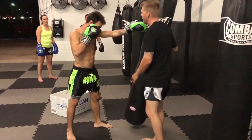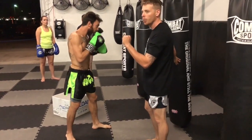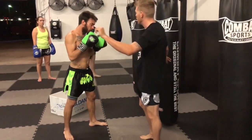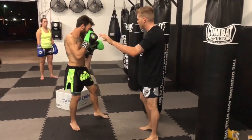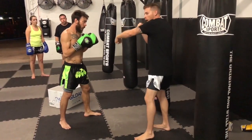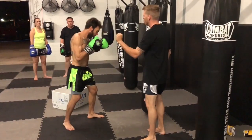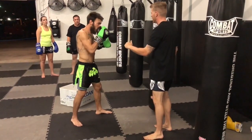The straighter you keep your back leg, the longer you can keep your teep. You want your teep to be as long as possible so that they can't punch you or do anything else to you. If you're close with your teep, guess what they can do? They can punch, they can kick. You don't want that — you want your teep to be the longest weapon in your arsenal so that they don't do that stuff to you.